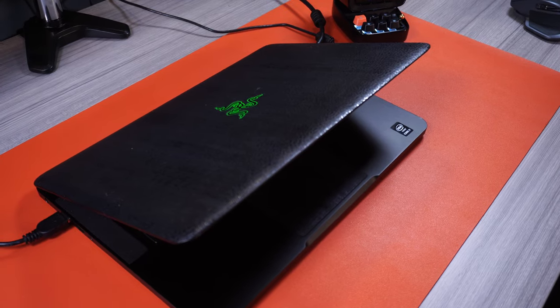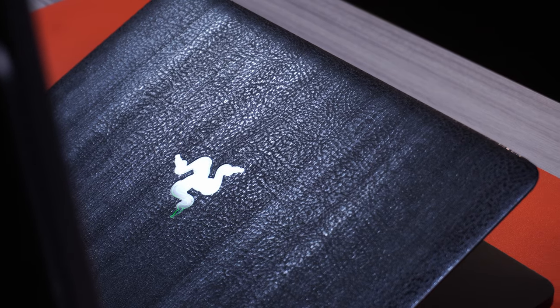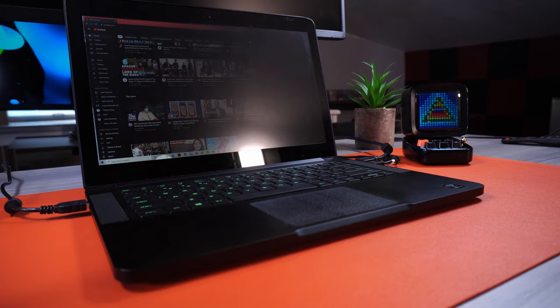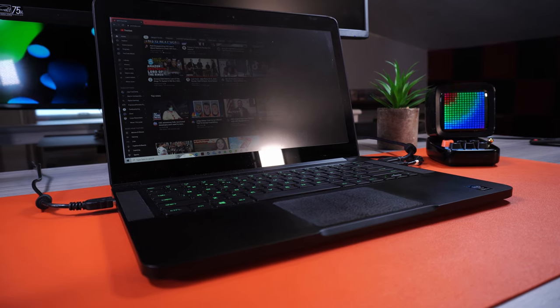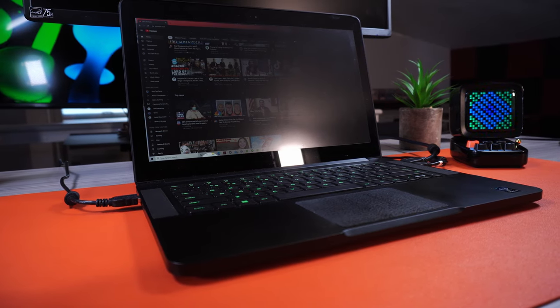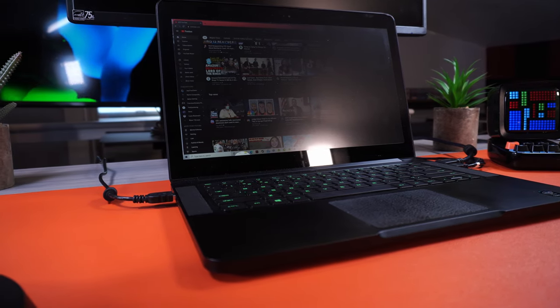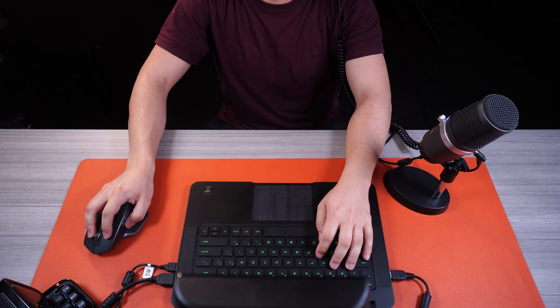Thanks to the folks at Divoom for sending this wonderful gift over. Moving on — to this day I am still using my trusty Razer Blade 14 from 2015. This laptop is still a powerhouse and can run DaVinci Resolve and many other productivity apps just fine, though I'd recommend something more modern. It features an Intel Core i7-4790HQ quad-core CPU, 16 GB of RAM, a GTX 970 GPU, and 256 GB of SSD storage — and it's been good enough for the kind of work I do on it.